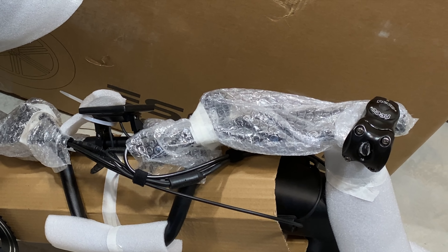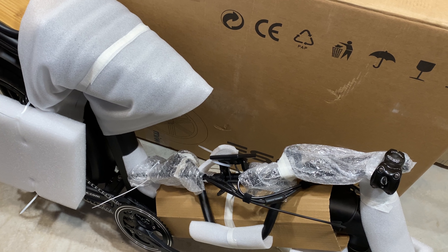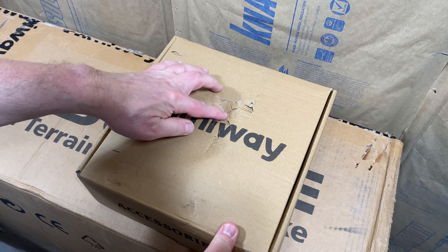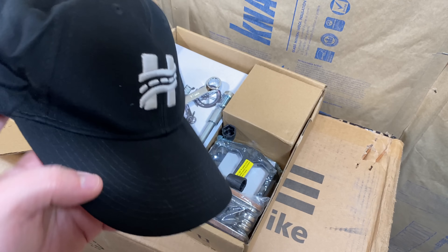I've spared you the grunting noises as I removed this almost 90-pound bike from the box, but I wanted to preserve the box since it's a review bike. Assembly requirements: front wheel, handlebar, and pedals. Let's look at the accessory kit and see how generous they were. There's a little damage here, also some top branding. And right off — a Hemiway hat. Dibs.